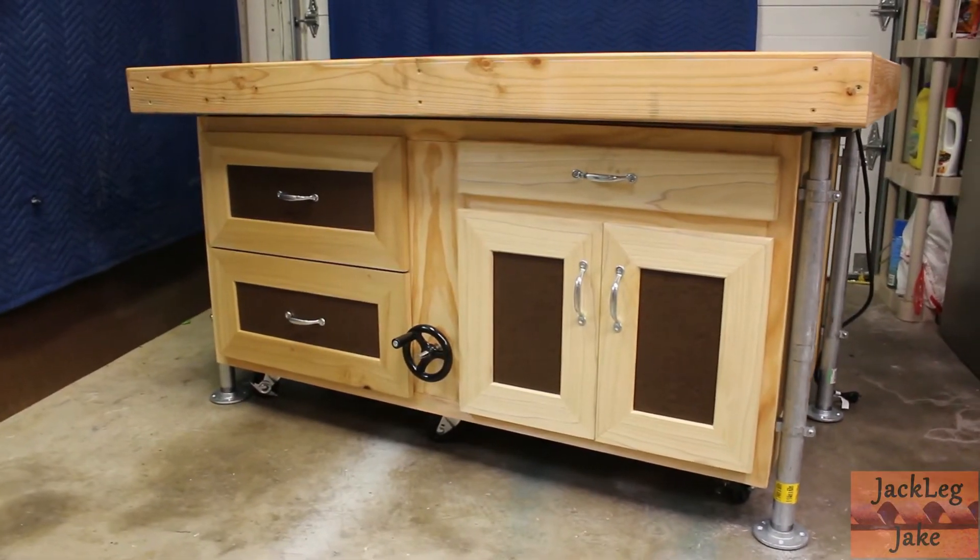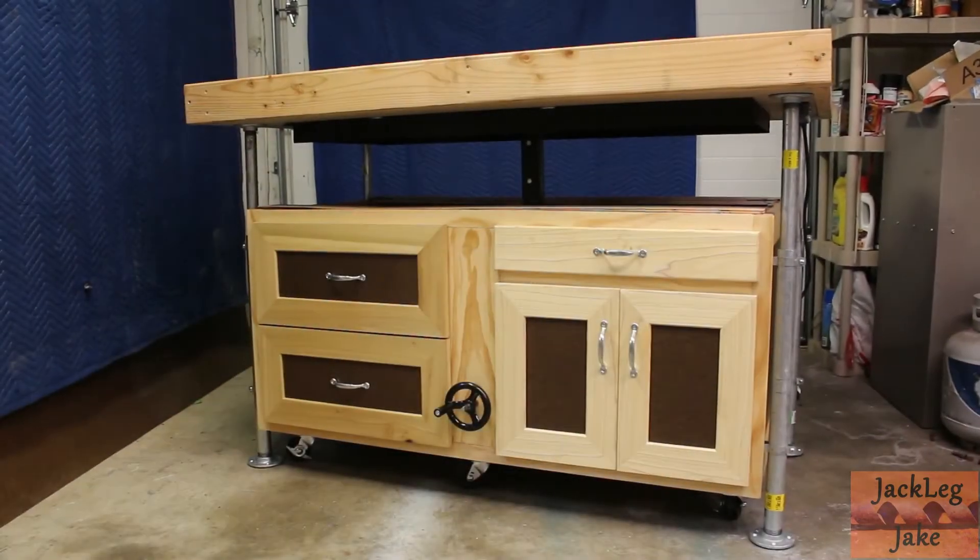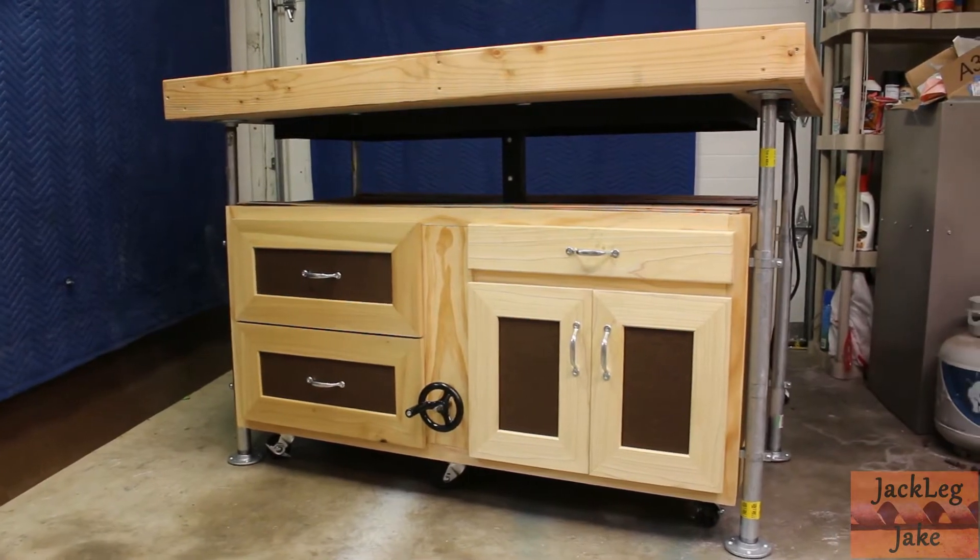This table consists of a torsion box bench top constructed of a half inch MDF with a removable masonite skin covering the top surface.